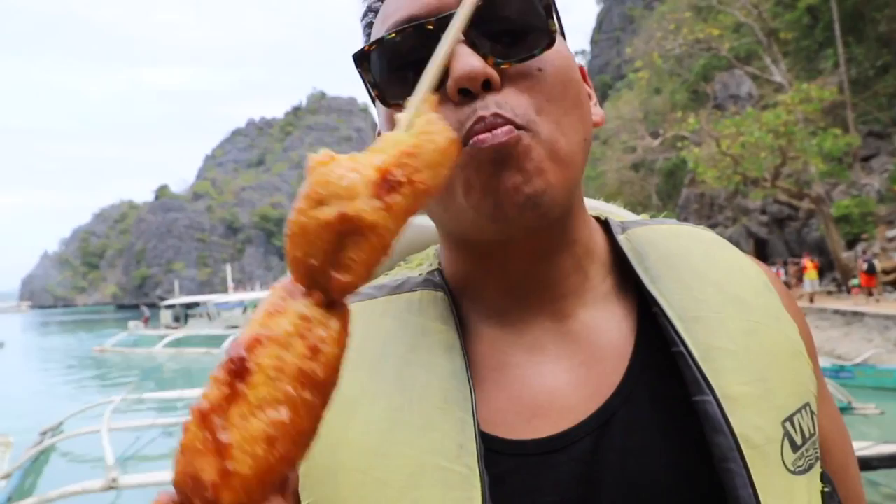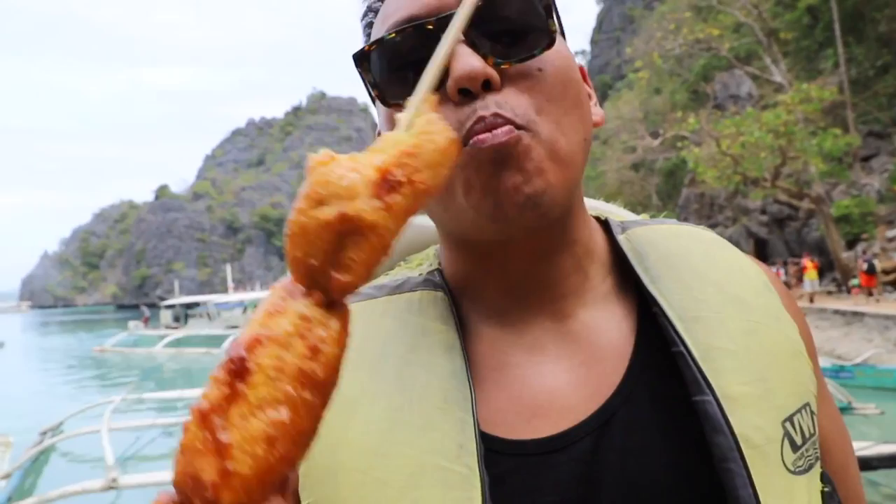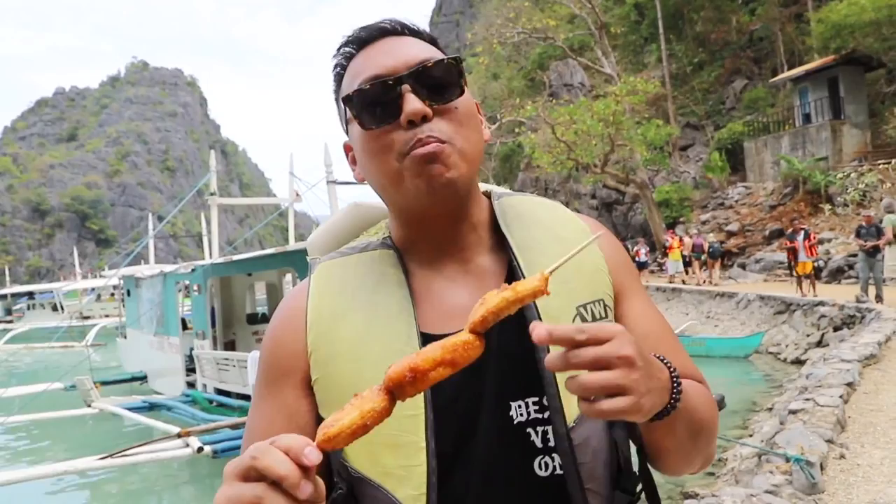We just got to our first spot and there's nothing better than eating banana cue next to this. Sweet caramelized sugar bananas — it's called banana cue.